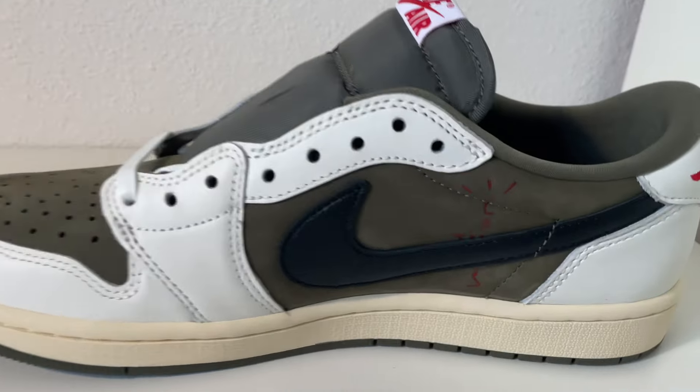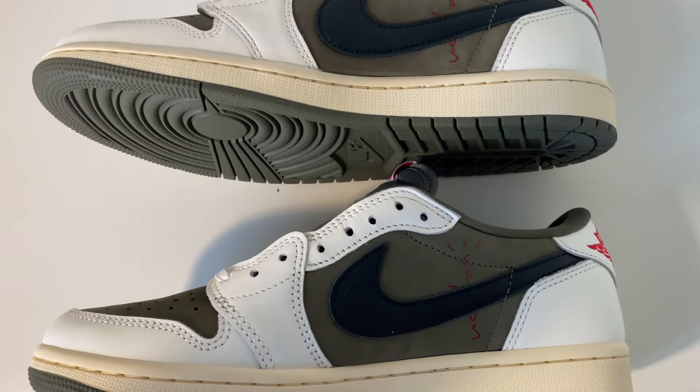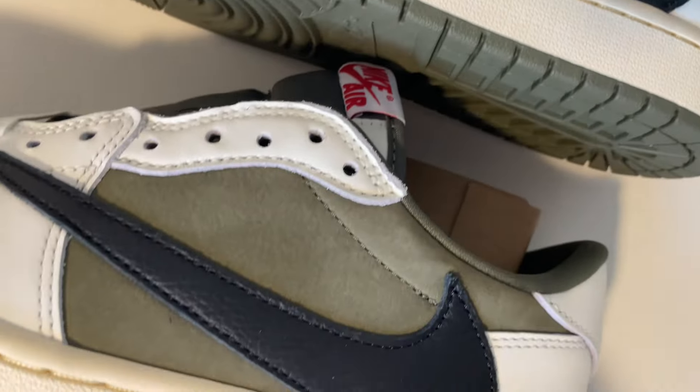The insole looks so good. Yeah, sometimes you can't even tell if it's the real or the fake — that's the hardest part. Here's a good look at the inside as well. The Cactus Jack logo is there, and they also come with all the extra laces. The stitching is really nice.